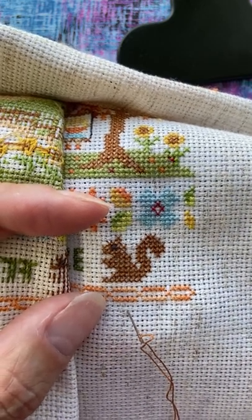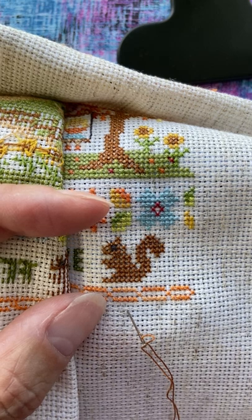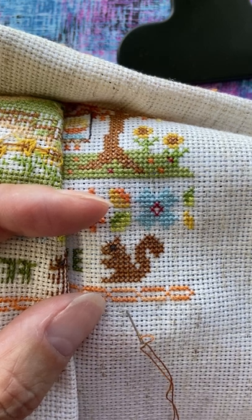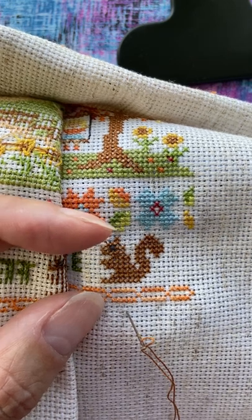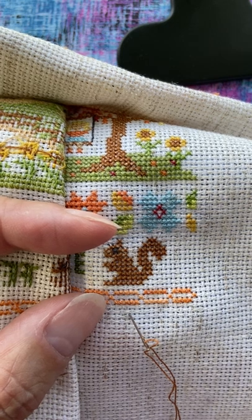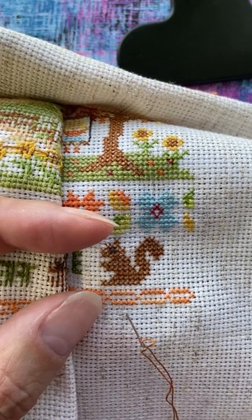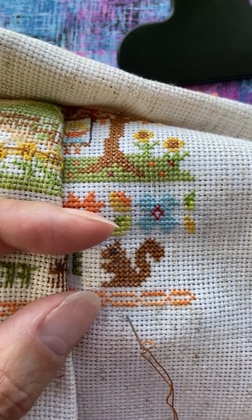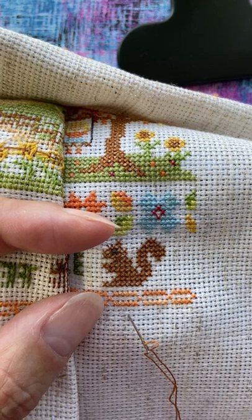I've tried pin stitch, and I've done the traditional method of leaving a tail on the back and putting your stitches over it — I can't stand doing that method. So when I found this, I use this pretty much exclusively unless I'm using two strands of DMC and can do a regular loop start.